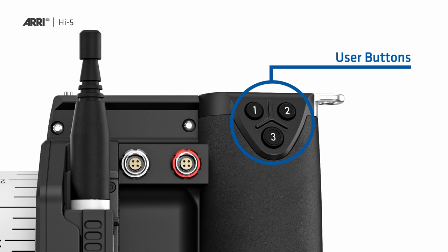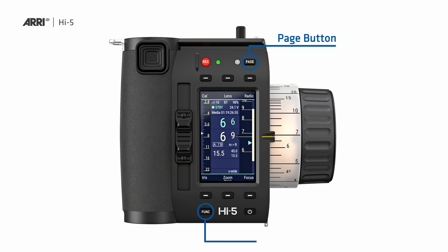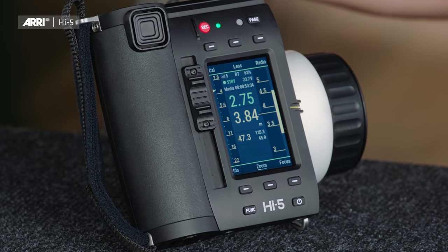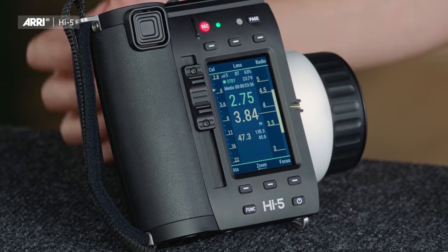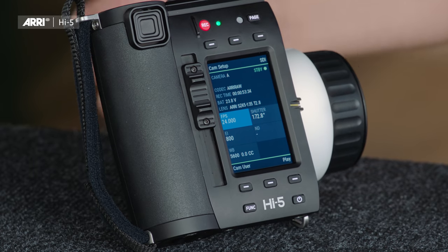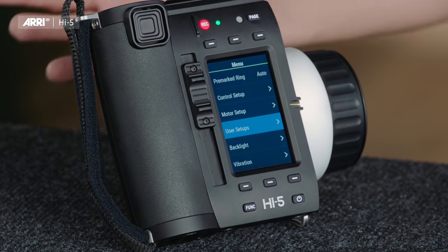On the back side of the Hi5, we have three assignable user buttons that can be assigned with the functions most needed during a shot. On the front side, we have two more buttons that are new and were not present on the WCU-4. One is the page button that toggles through the screen pages: the first and default page is a classic lens data display, the second is the camera setup display, and the third is the menu display.